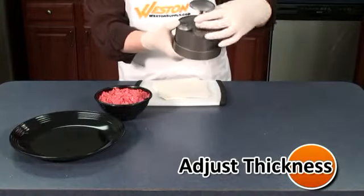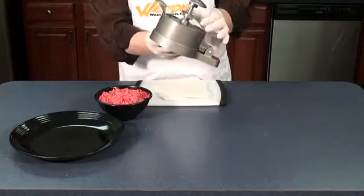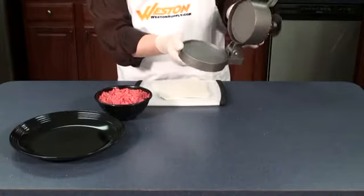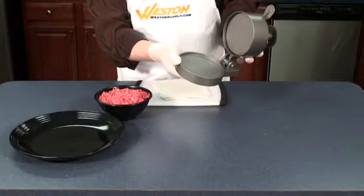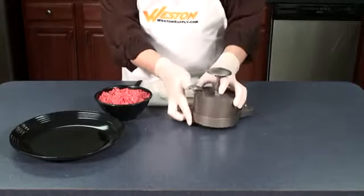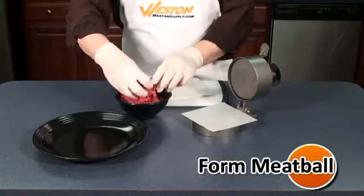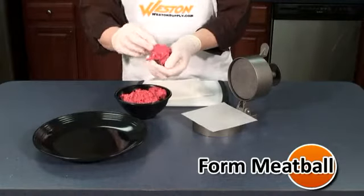Making perfect burgers is easy. First, set the thickness of the burger by turning the thickness adjustment knob. Next, form the meat into balls around 2½ inches wide. Add more meat for thicker burgers.